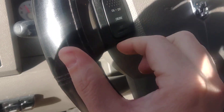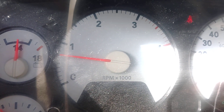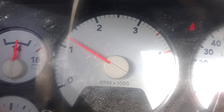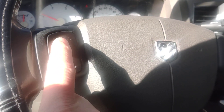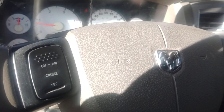I'm doing that by pressing cruise on and off. Now I'm going to hit set. Got my hi-idle working. Now I'm increasing it. Decreasing it. Turn it off. On. Set.